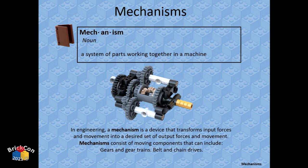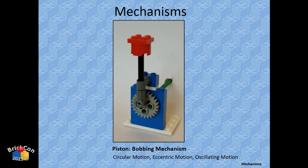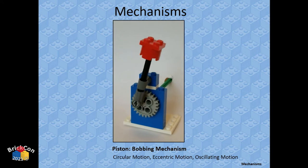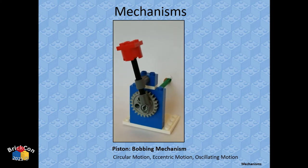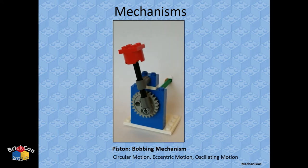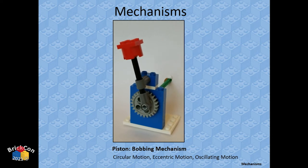Mechanisms: a mechanism is a system of working parts together in a machine. First: a piston-bobbing mechanism. You have circular motion — the input drives a gear which spins. A non-friction pin is connected off-center on the gear, moving around the outside of a circle. That's eccentric or off-center motion, and it pushes a piston up and down.